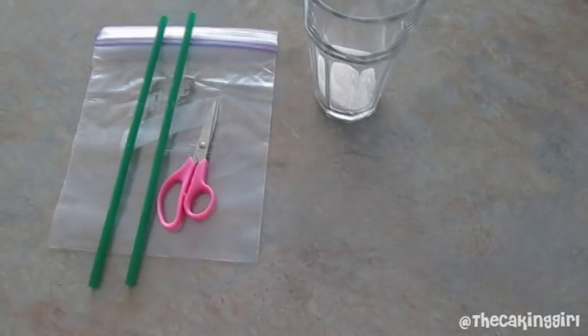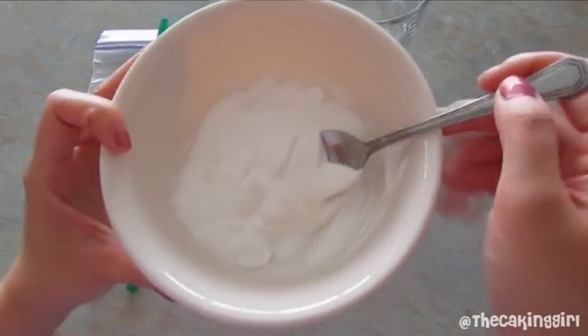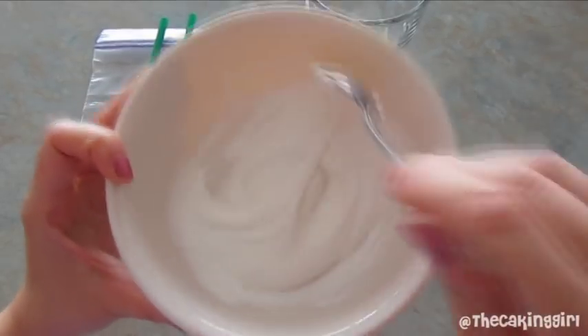I'm going to microwave it in a bowl. I put it in for 15 seconds and if it's still not soft enough, put it in for another 15 seconds.